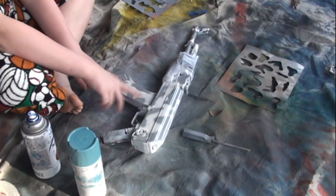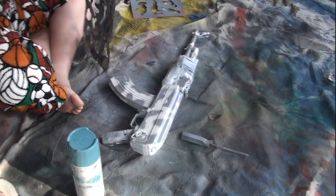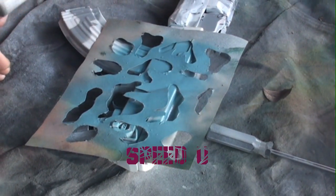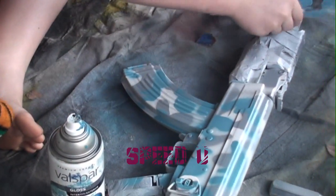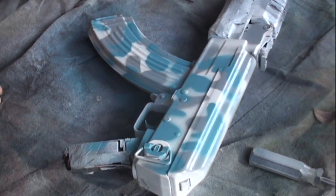The gray coat has dried, so now instead of using the bigger patterns, we're going to start to use the smaller patterns with our light blue. There's your third coat. Let that dry about five minutes and we'll be back.